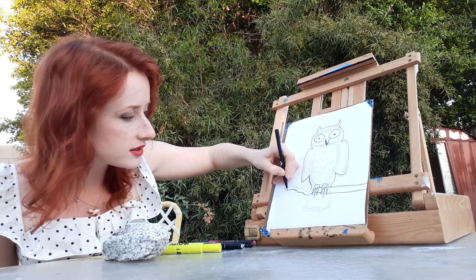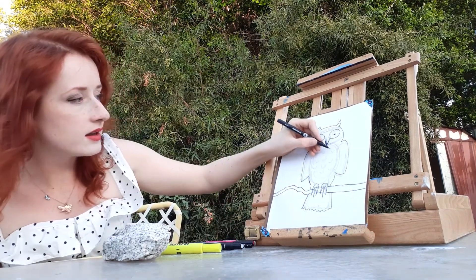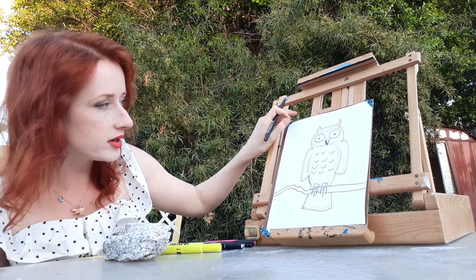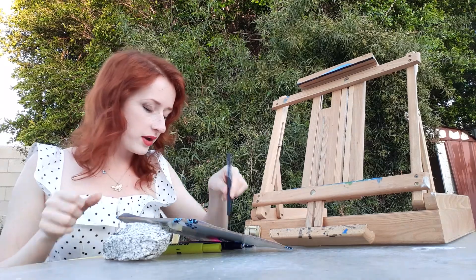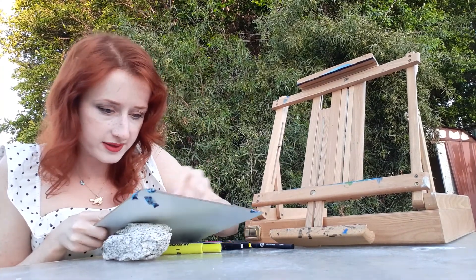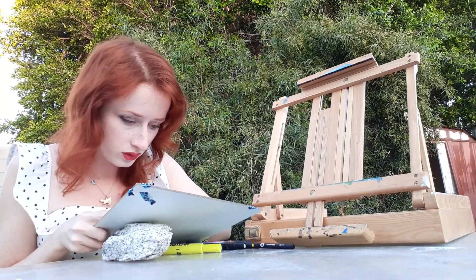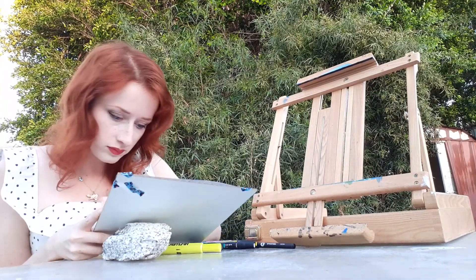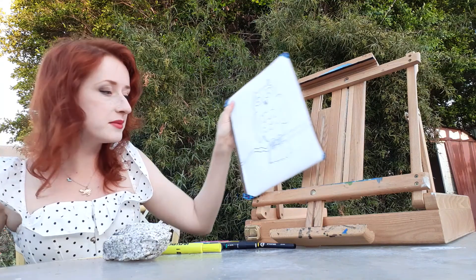There we go. Now let's do a nice stick down there. Now the owl's tail and the owl's feathers on the front of its chest. Maybe a little line to separate the owl's wings from its body. And now this is one of my favorite parts too — I'm going to erase all of these pencil lines. Not bad, take a look at that.